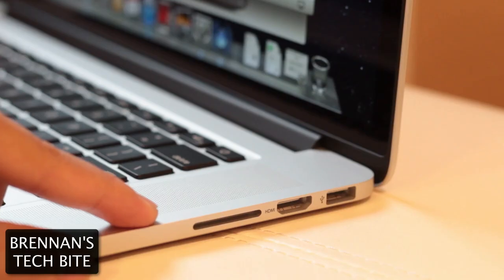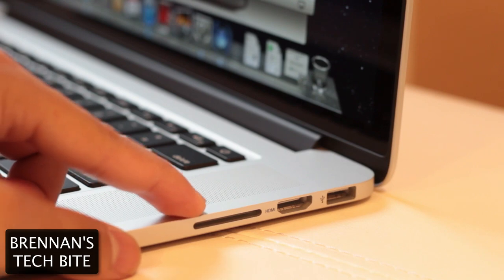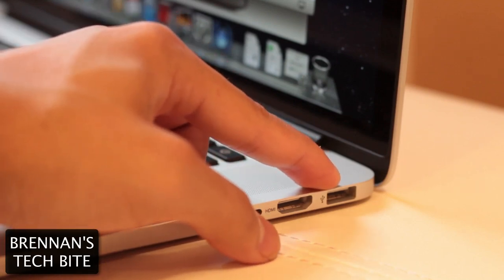On the right side of the MacBook, you have an SD card slot. Next to that, you have an HDMI port, which will allow you to connect your MacBook to your TV. And finally, you have a combined USB 3.0 and 2.0 jack.